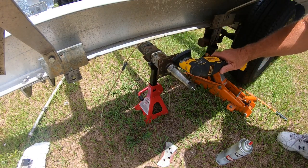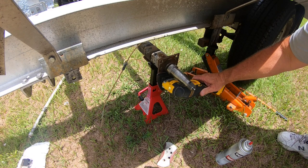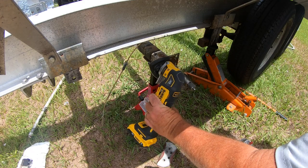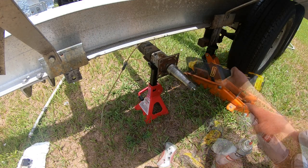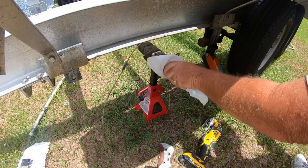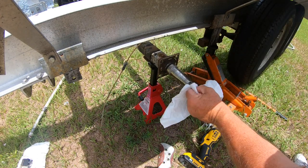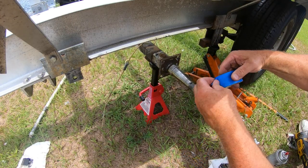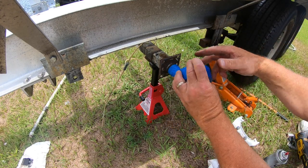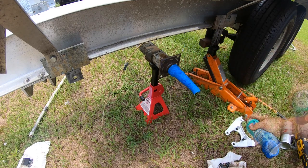I also used some sandpaper on an oscillating multi-tool to try to clean up the mounting area as best I could. It's probably overkill, but I just wanted to try to head off any rust at the pass before I put everything back together. Once I was done knocking off any of the loose rust, I sprayed everything down with brake cleaner and tried to get it as clean as I could. I figured since I was going to be putting it all back together and I had some extra galvanizing spray, I taped off the spindle and just sprayed the mounting area to try to prevent any rust in the future. I don't know if it will work or not, but it was worth a try.